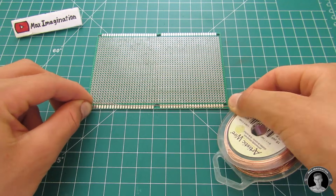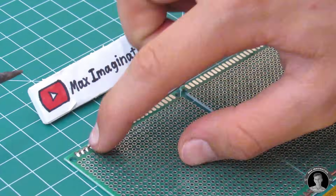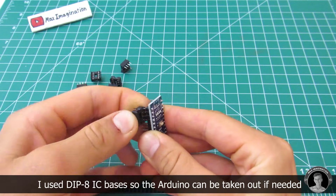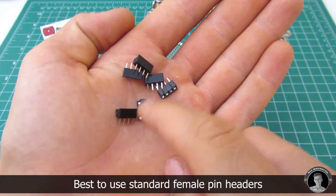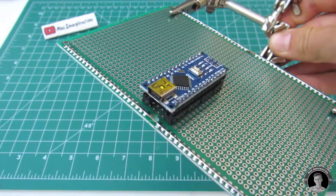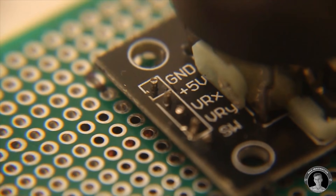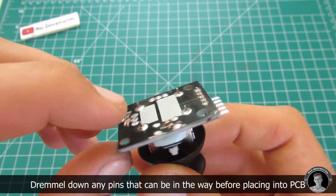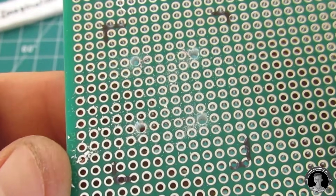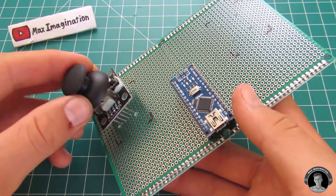You'll now merge the PCB boards together with some copper wire. You would only need to do this if you don't have a big enough PCB. Do the same thing again on the other side. Now solder in some chip bases to hold the Arduino. Then mount on the two joysticks, but first desolder and reorientate the joystick pins.